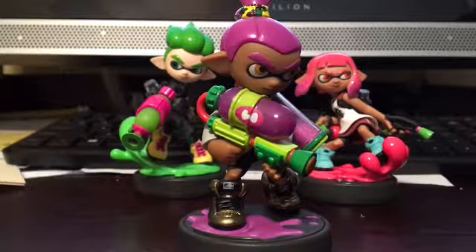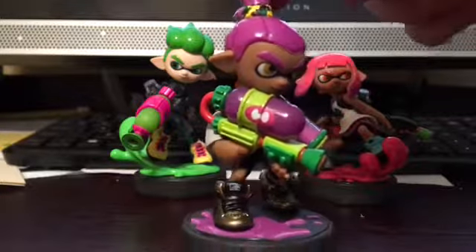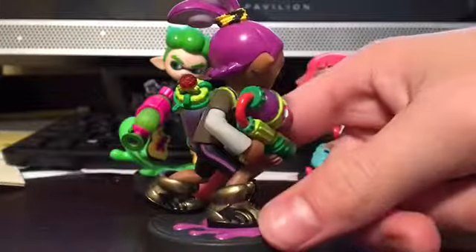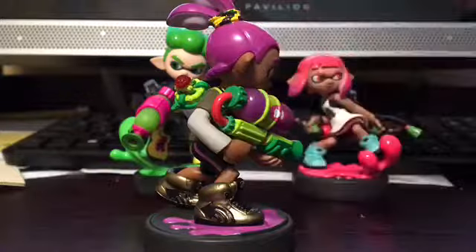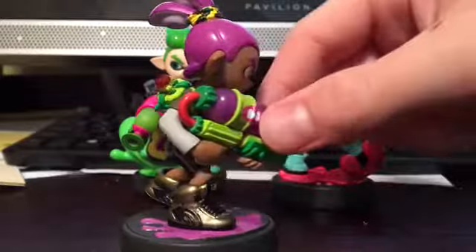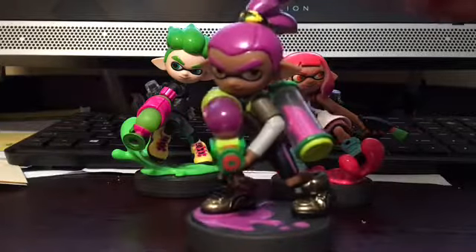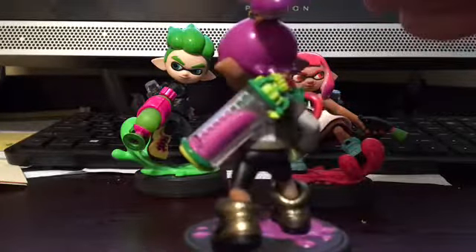Purple hair, darker skin on this one than the original. I like the detail on here again. I like the detail on the gun. The shoes are amazing though — they're like golden, really, really nice. The one thing I don't like is the little support piece here, though I understand it was from the original game. Overall, really, really good detail on this amiibo. I love the way it is.